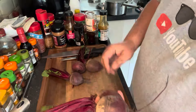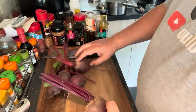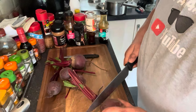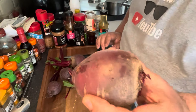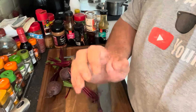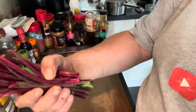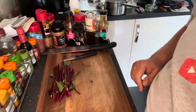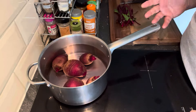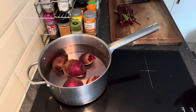First thing we need for this is four large beetroots. These are the size I managed to get hold of — some of them are a little bit small, but I'm going to use these. We're just going to take the stalks off, chop that tail off. We're going to cook these in a pan of water for 40 minutes. Don't have to peel them or anything — they'll hold together. Keep hold of those stalks, don't throw them away, as they're going to be cooked as well. Put the beetroot in a pan of cold water and bring it to the boil, then reduce it and let it simmer for around 40 minutes.